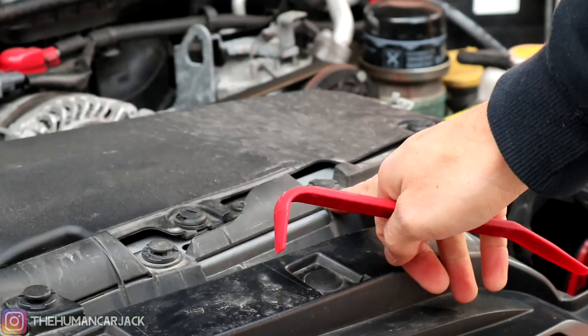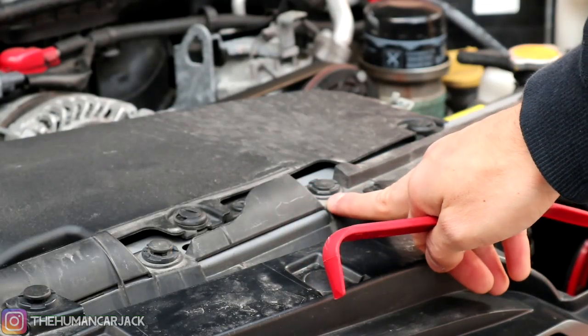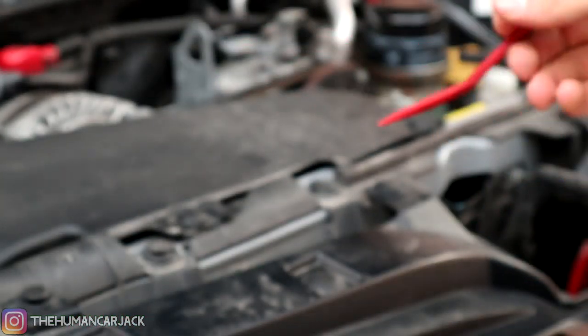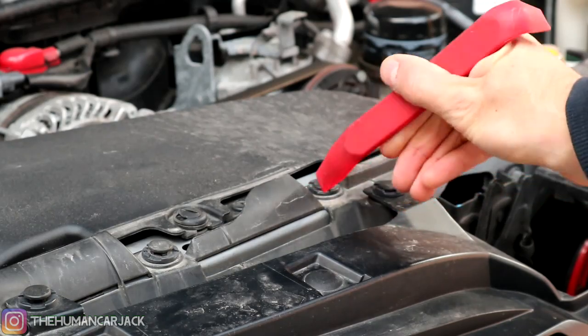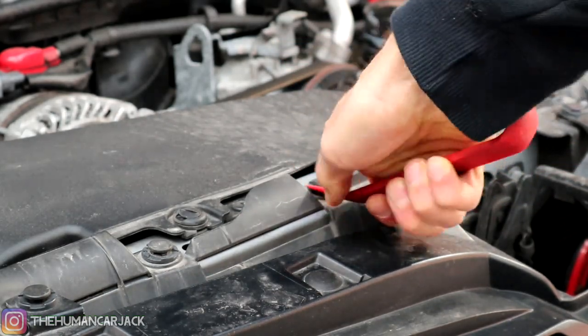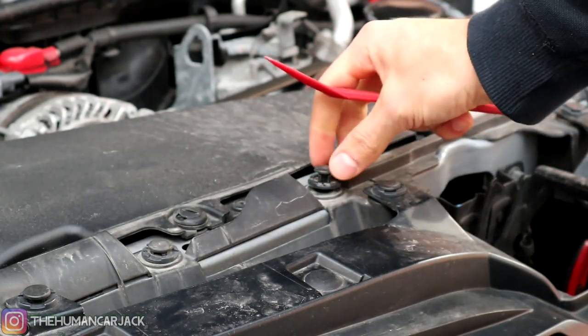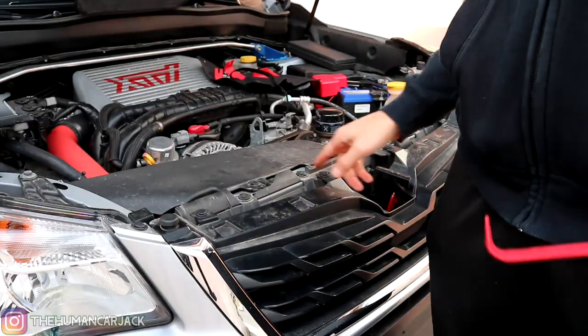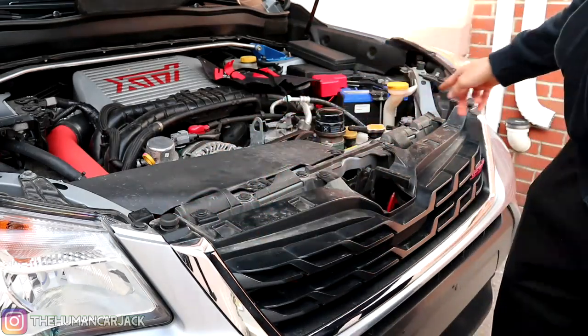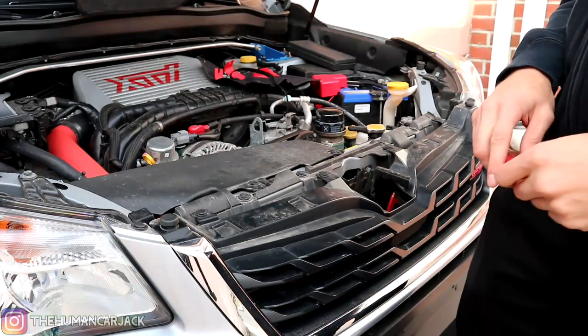Just to show you guys how simple it is, we're going to be focusing on this pop clip right over here. I kind of popped out the rest of them so far. We just take the edge of this tool, put it right in here, one-handed, right over here, and then just flick it up. And that's it — it comes out all the way. So the pop clips that you have to remove are 1, 2, 3, 4, and then these two rubber ones on the side.